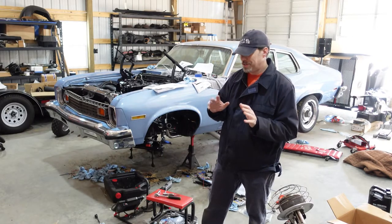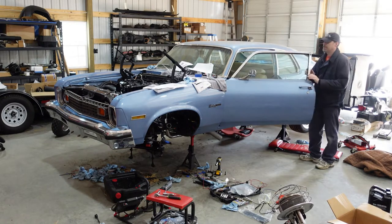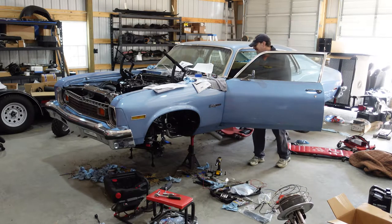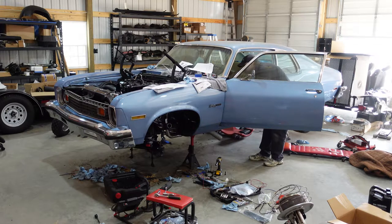Fingers crossed this thing cranks up first time. We'll see. She don't want to make it. I'm nervous. Fuel pump prime.